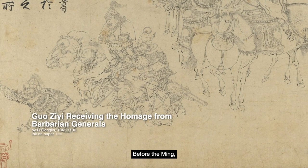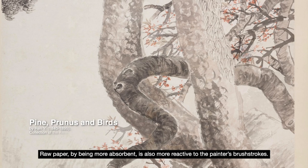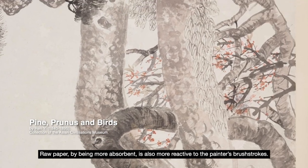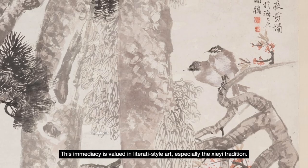Before the Ming, this was the more common form of paper used in paintings, favoured by Gongbi painters. Raw paper, by being more absorbent, is also more reactive to the painter's brushstrokes. This immediacy is valued in literati-style art, especially the xieyi tradition.